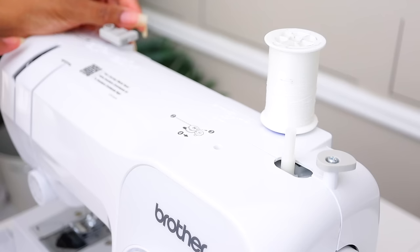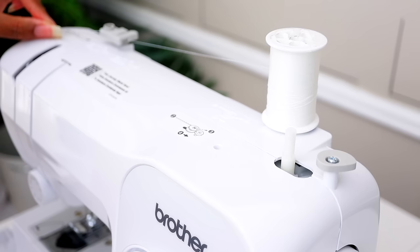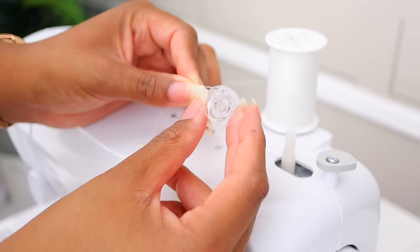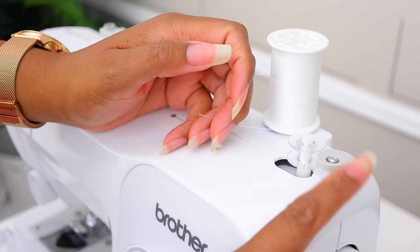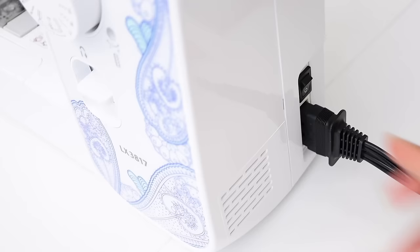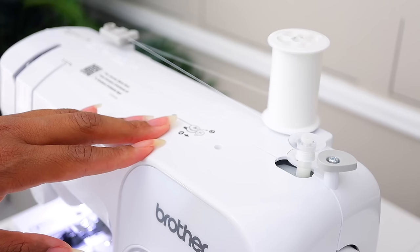A lot of machines will have numbers as to what to do first and second. So the first thing we do — there's a little diagram — we put our thread over the thread guide, take it around the bobbin winder disc, and take it over towards the bobbin winder pin. Then we take the end of our thread and put it through the hole in the bobbin, and put the bobbin on the bobbin winder pin — sometimes there's a groove that matches up. Then push the bobbin winder pin to the right; this is called the bobbin winder stop. Once there's enough thread on the bobbin it'll start to stutter. Turn the machine on and press the pedal slowly while holding the thread.